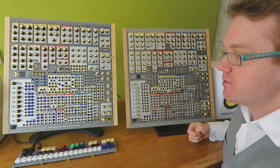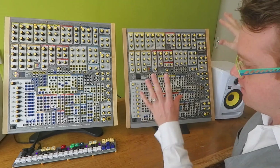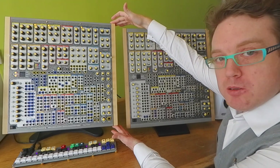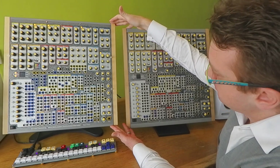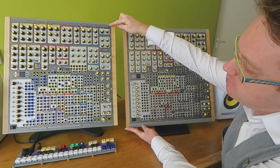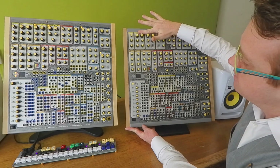Besides the inside, we've done a lot on the outside as well. First of all, the case itself — we've upgraded to new bamboo made by Rob Gold, who also makes excellent Eurorack cases. We've got a new metal case, which has allowed us to extend the front panel all the way to the edge and have a nice smooth transition instead of the old one.